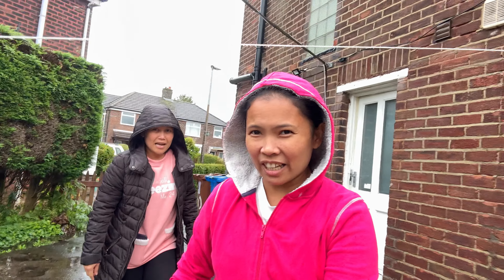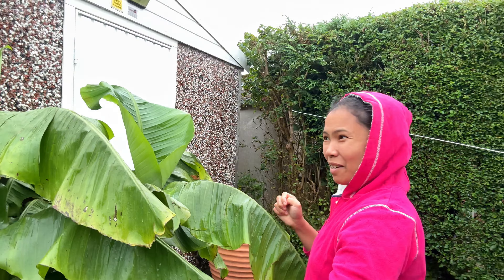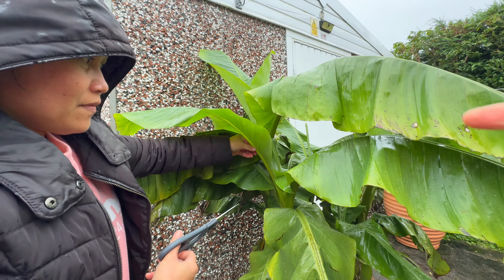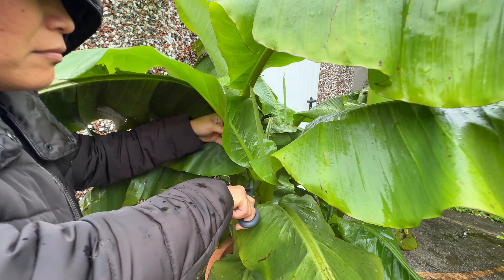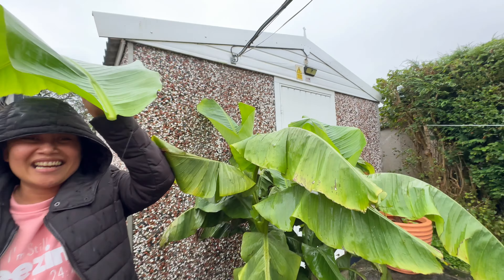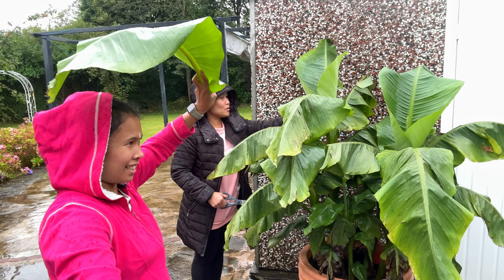We're going to get the banana leaves now — which one are we getting? The best one. Don't cut the baby one. First cutting of the banana — I'll make it an umbrella! Double purpose. How many are we getting — two? Two, four?